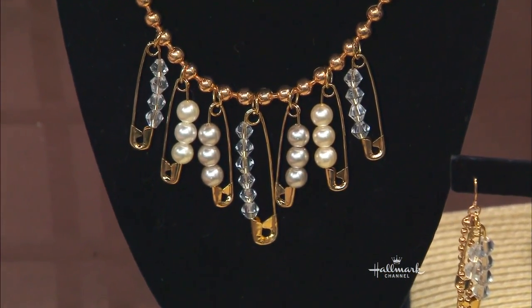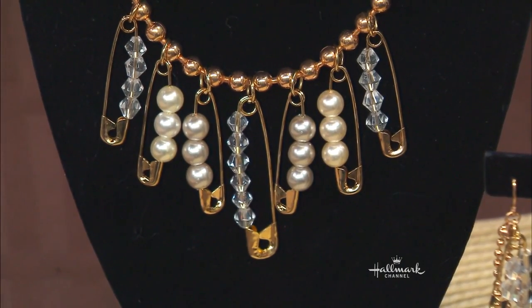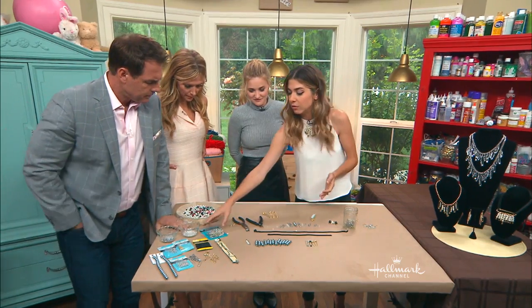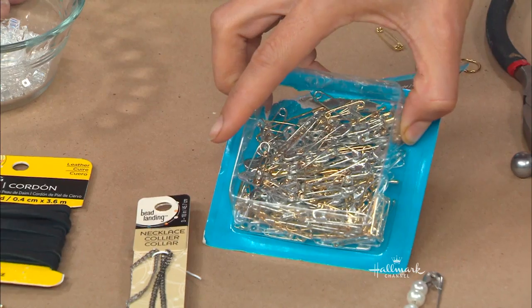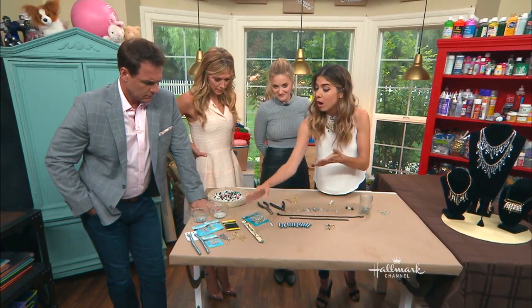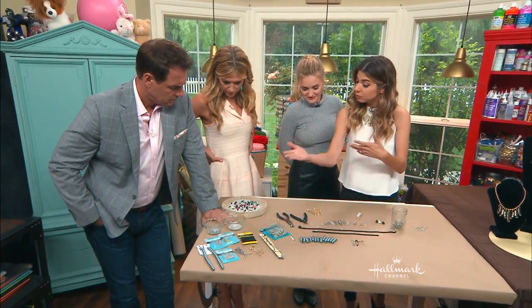It's really fun and it's incredibly easy to do. All you need to start off with are your safety pins. You're going to want to first decide on your color scheme. If we're going to go with a gold moment, then you want to get a gold chain, gold jump rings, and gold safety pins. I recommend getting the safety pins that come in a variety pack so you end up with multiple sizes. And obviously if you're going to do silver, you get the opposite.